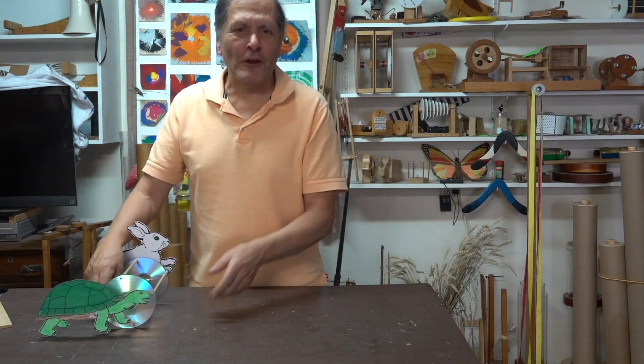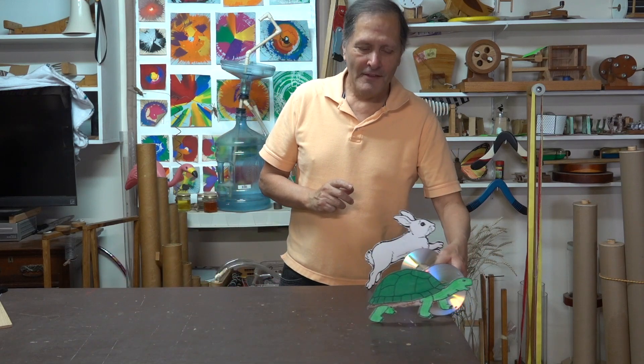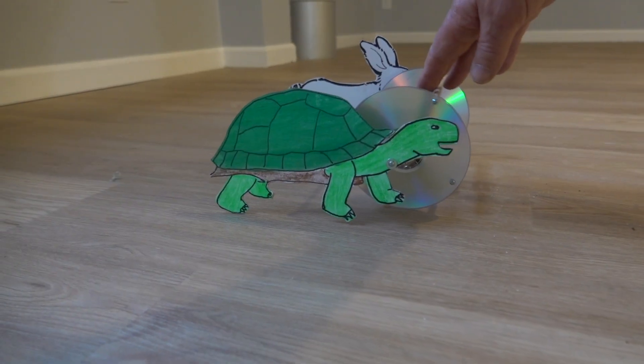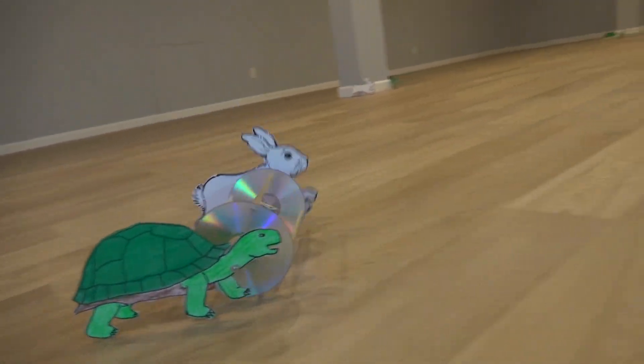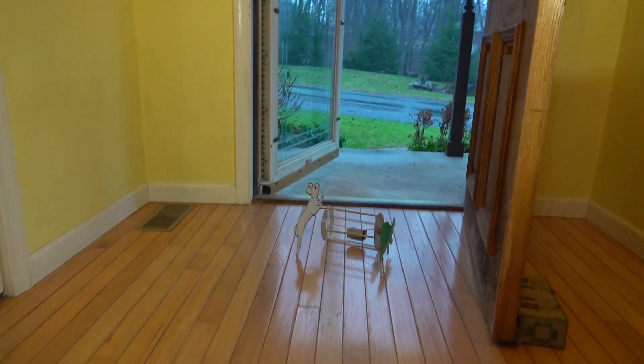I think now we're ready for the classic race of the tortoise versus the hare. Let's see which one wins. Here's the finish line. Instead of the finish line it actually looks like they're headed for the door.